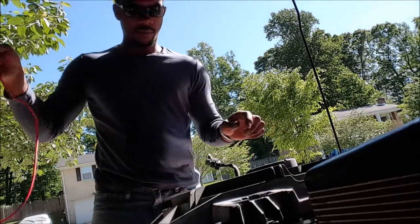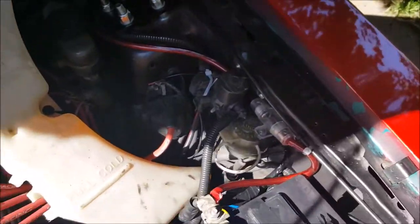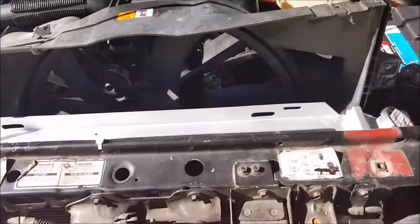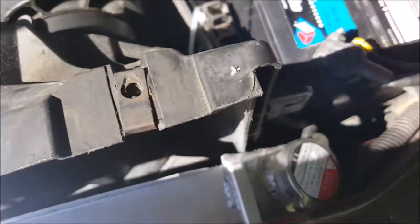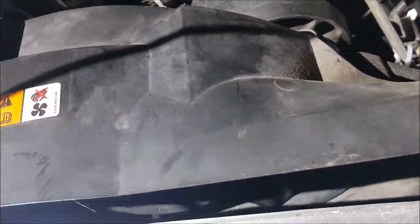That fan definitely pulls a lot of air — it's definitely a good fan. We're running into a little bit of an issue: there's a clearance problem. The fan is about three-quarters of the way in and we're not going to clear the water pump pulley. What we're going to have to do is pull the shroud out and start taking material off of it to get this thing to slide down into place.